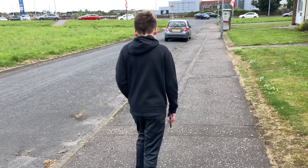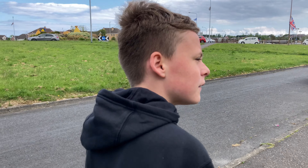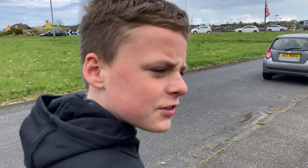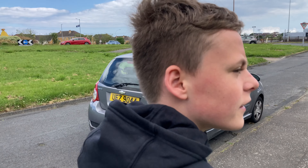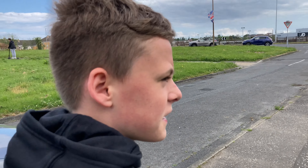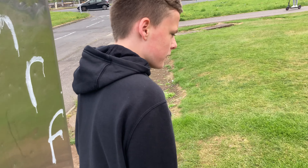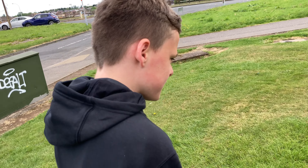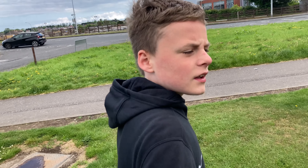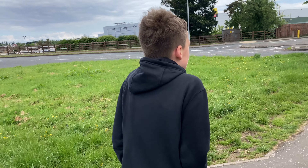Lewis came home the other day with some cheesecake. All you need to do is get biscuits in a bag and bash them up. He made cheesecake - all you do is put cream cheese on top of it. We can make it at home because we can get the ingredients today. How long did it take you to make it? About 10-15 minutes. We'll get the stuff today and put it in the fridge for a bit to set.